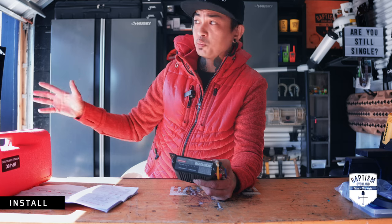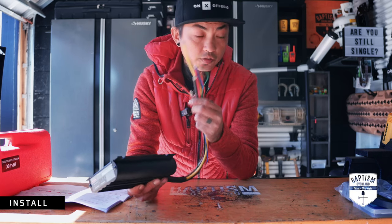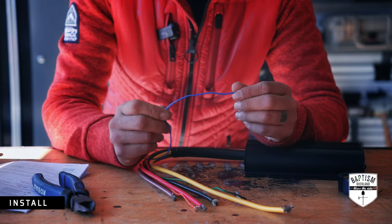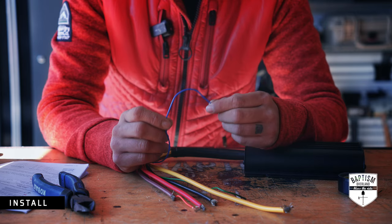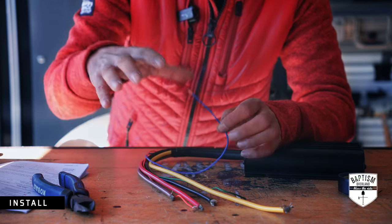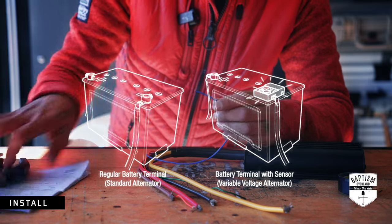Now that I know everything fits back there with no problems, the lid can close and none of the components are impeding with one another. I took the BCDC back out to prepare the ends of the wires, and this is a good time to show you what each wire does and how to crimp connectors to larger-gauge wires. The blue wire depends on what kind of alternator you have — either a standard trigger for a fixed voltage alternator, or a low voltage trigger for variable voltage alternators. You can do a vehicle lookup on Redarc's website. The Jeep doesn't have the low-voltage type, so the blue wire just gets cut and taped up.